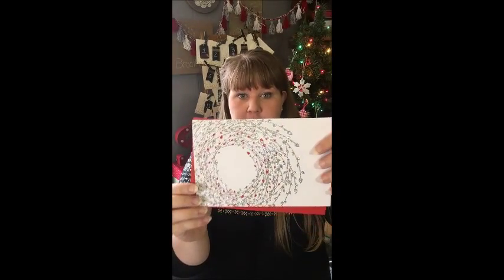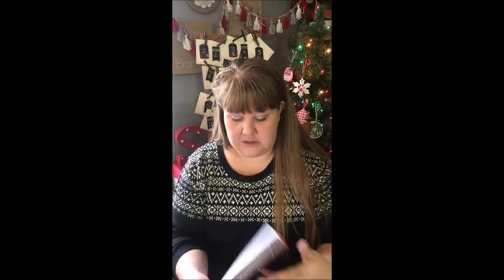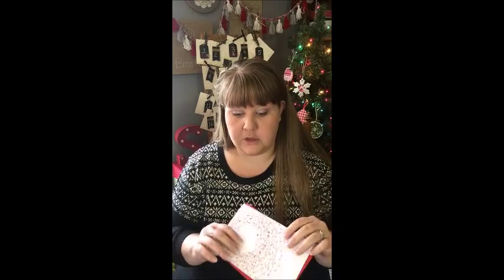The first style I went with was this gorgeous silver and red sparkle — I don't know if you can see the shimmer, but it's pretty awesome. On the inside it just says 'wishing you happiness each day of the Christmas season.' There's lots of room for me to write a letter or notes, and I like personalizing each of my cards to the person it's going to.